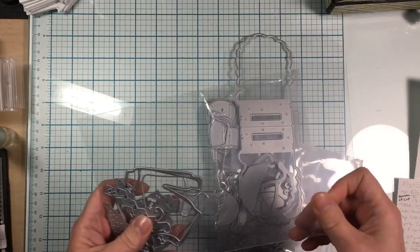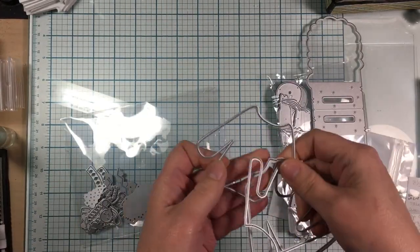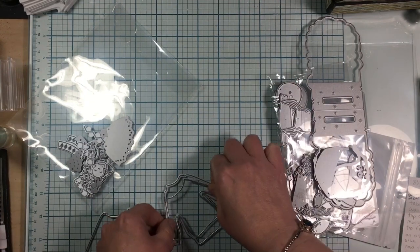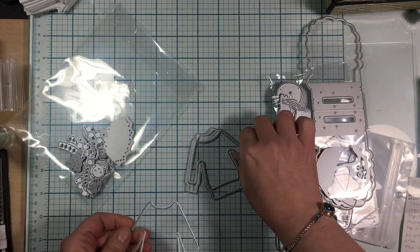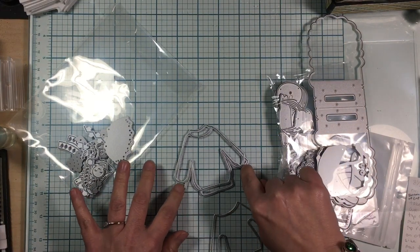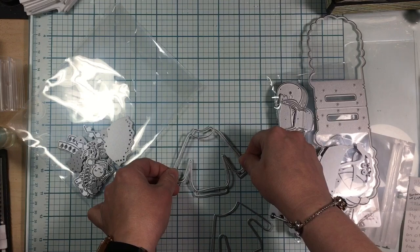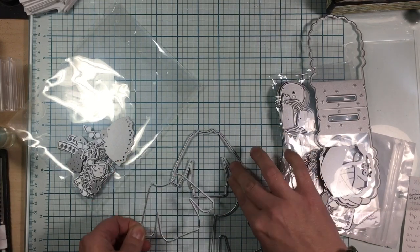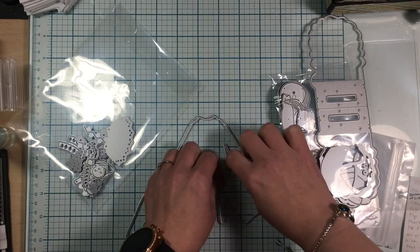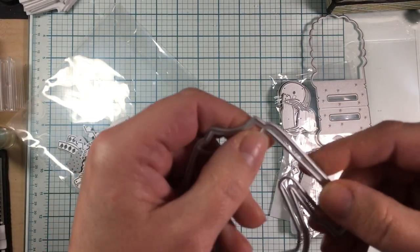I was really excited to get these dies. This is the little ugly sweater set where you can make shakers. It comes with three different sweaters and then the shaker part. I'm thinking you pop this on some foam tape so it would be like a three-dimensional billowing sweater. If you wanted to do a shaker, you'd just die-cut these two together — they're separated just enough that you could add a foam layer.